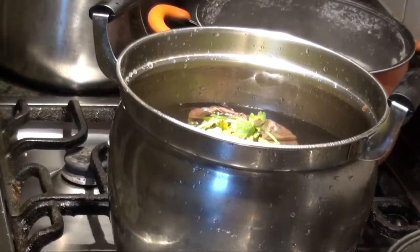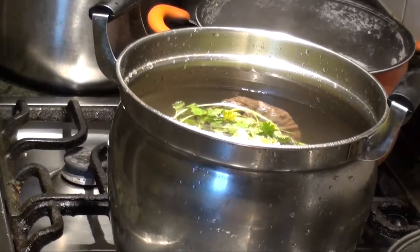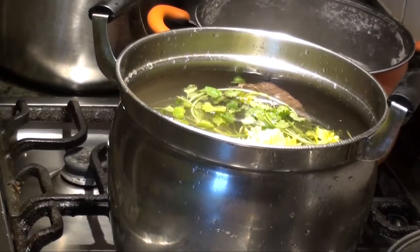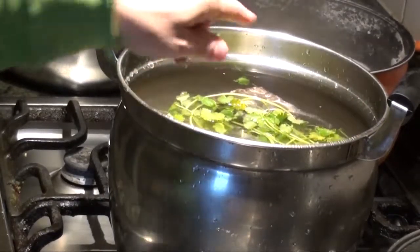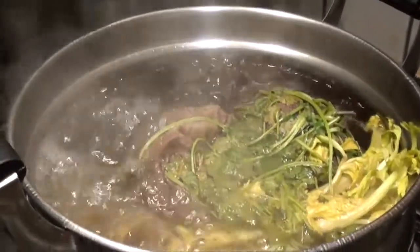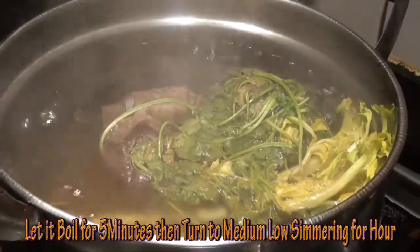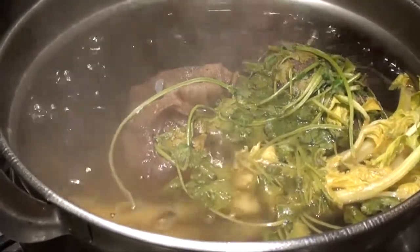Now we'll add more water into it. Turn it on and let it cook until all the flavor comes out. Let it boil for around 5 minutes, then shut it down to slow or medium heat so all those spice flavors come out.